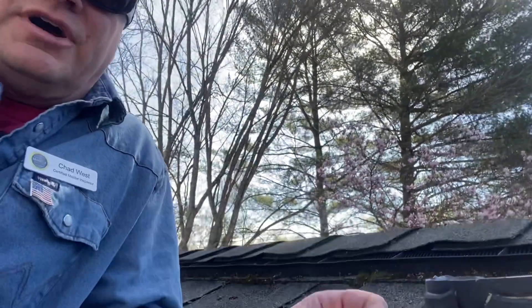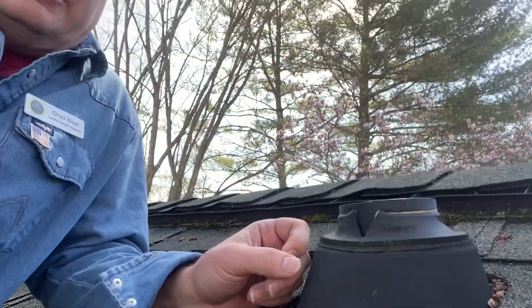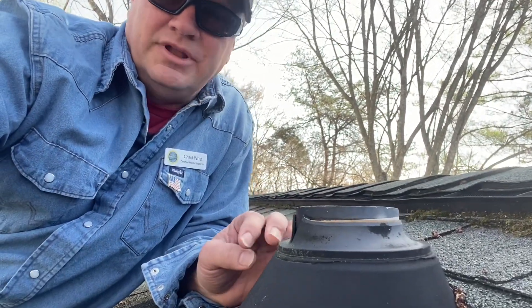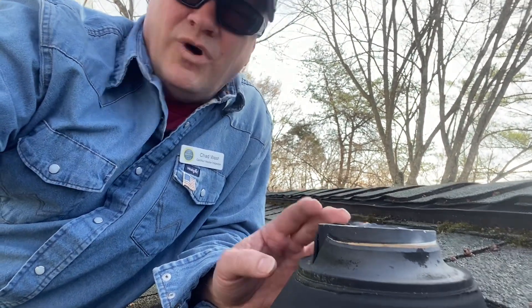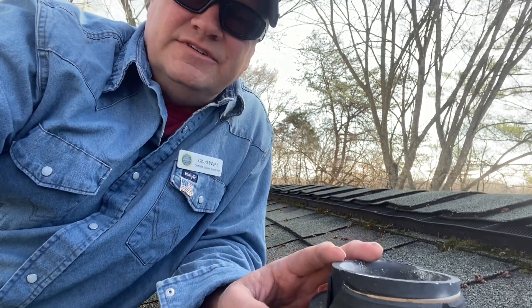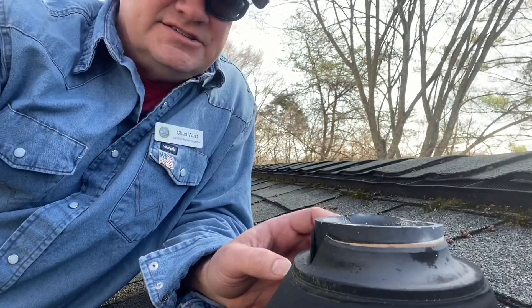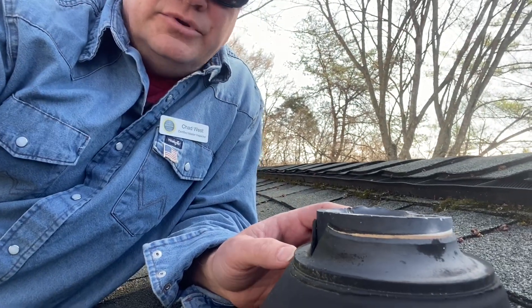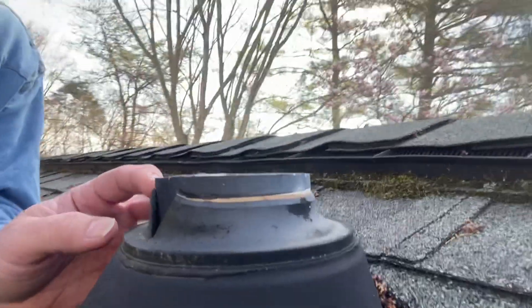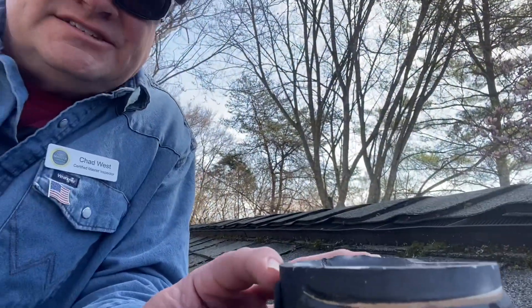The pipe itself should extend up approximately six inches per International Residential Code building practices. This boot could be replaced, to be quite honest. As far as the extension of the PVC pipe up — as long as the rim of the boot seals around the pipe, you can see the pipe just barely sticks up, but as long as you have a seal around it, it should be okay.